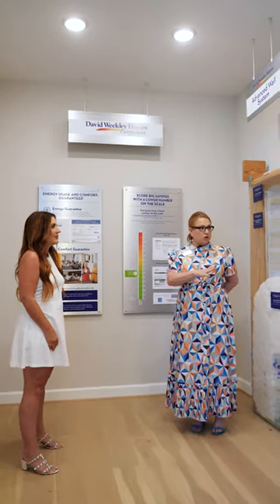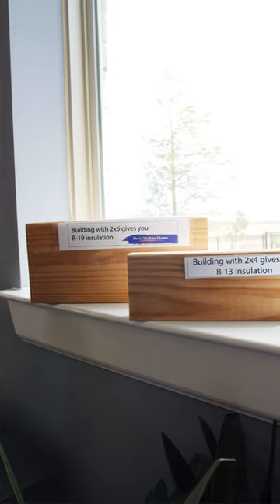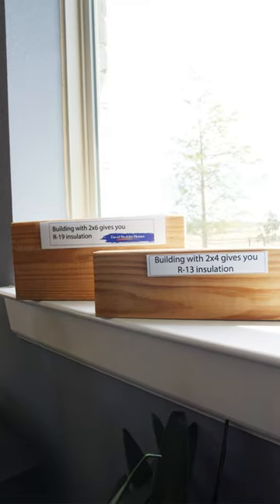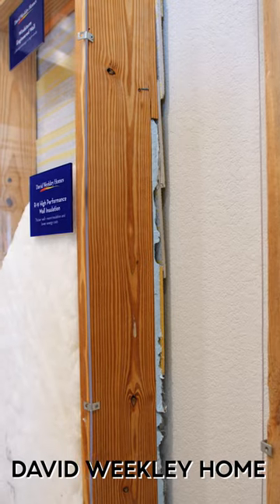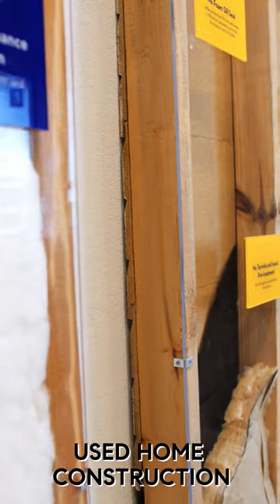So just to give you an overview, David Weekly frames with 2x6 exterior walls. If you're looking at a resale home or even other builders, they frame with a 2x4. Visually, you can see our exterior walls are deeper. It allows you to get almost double the insulation versus a 2x4.